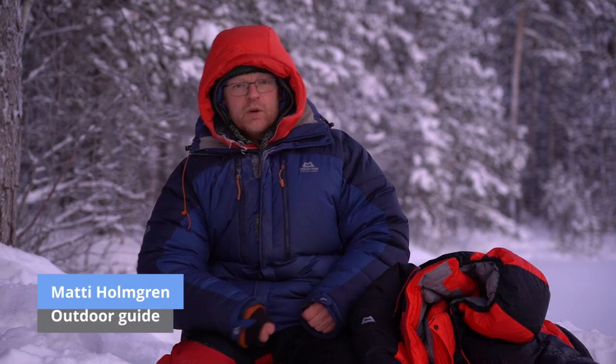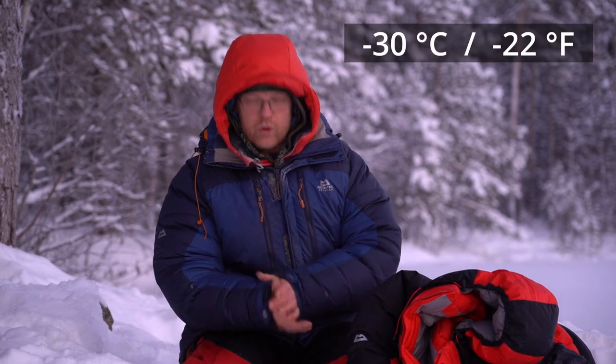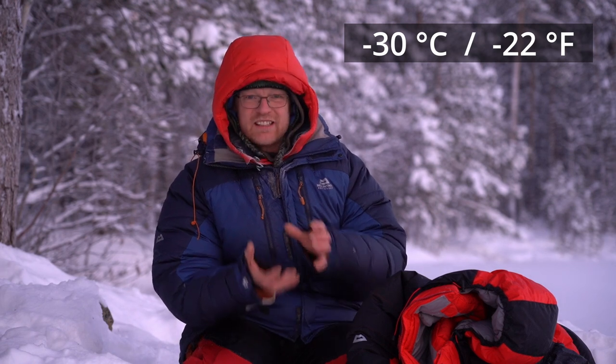My name is Matti. I'm working as a full-time guide up in northern Sweden. We do dog sled tours, hiking tours, canoe tours, and so on — you can see more on the channel. Today it's 30 below zero, so it's a good day to talk about clothes that give you insulation.